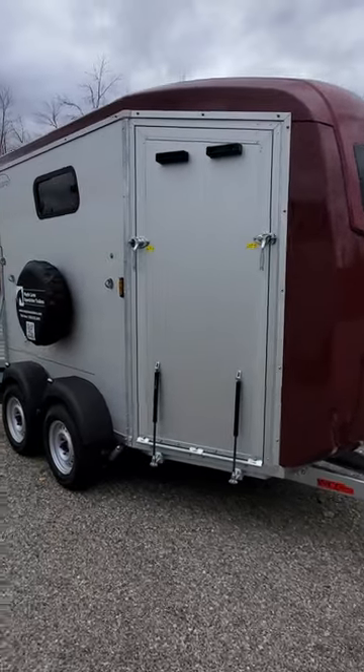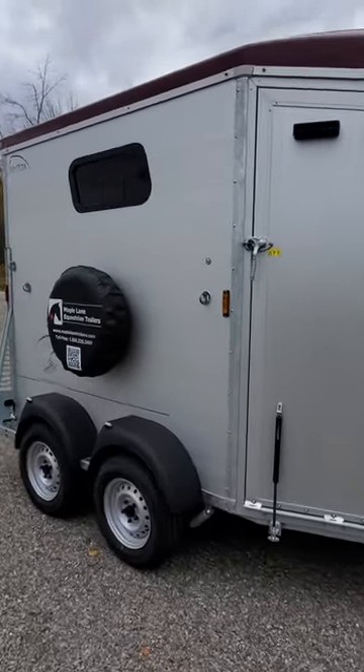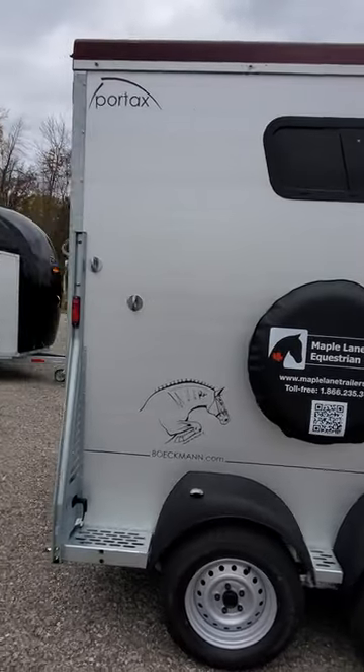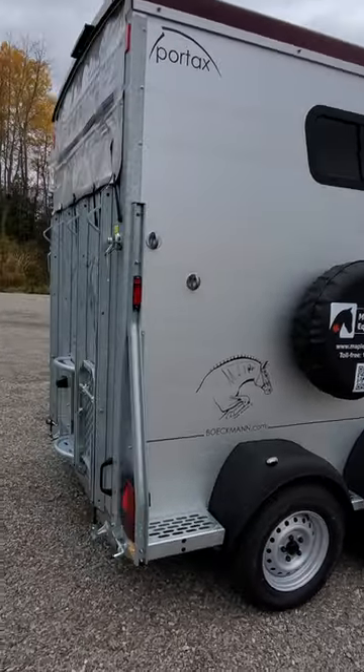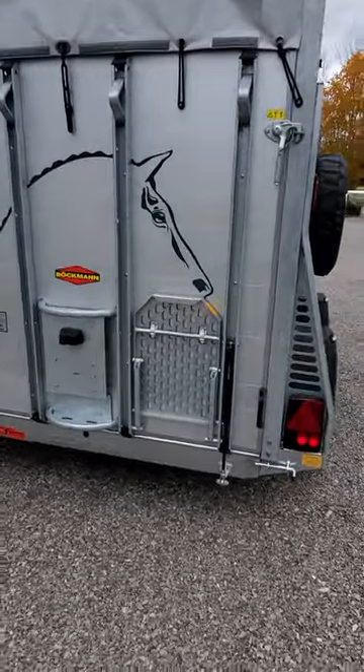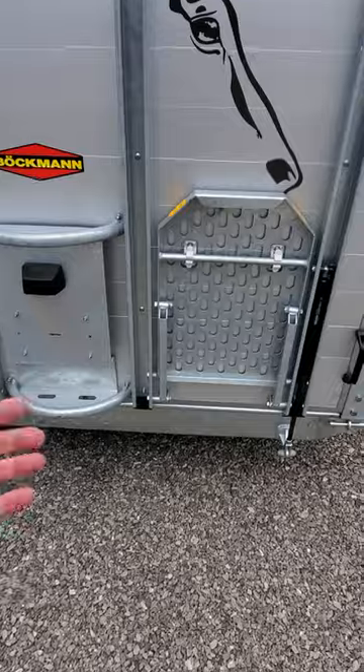Here we have a Portax K model, a 2023 in red metallic, that has been ordered by a customer with a small jumper on the side. I wanted to show you this one because it has a rear mounting step on it, which is a great feature to add to your trailer.